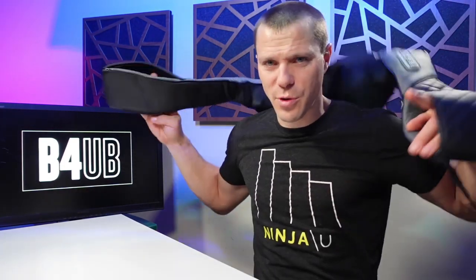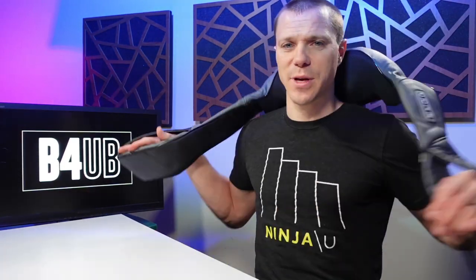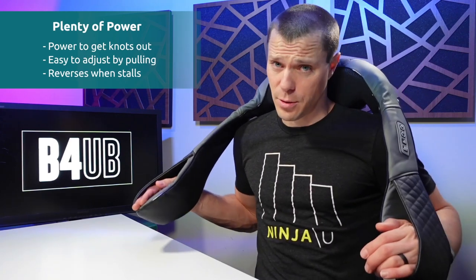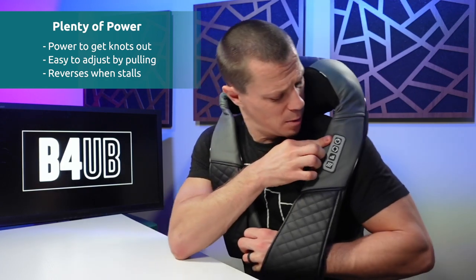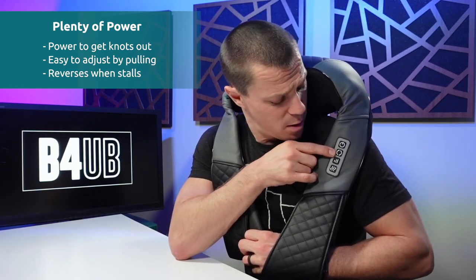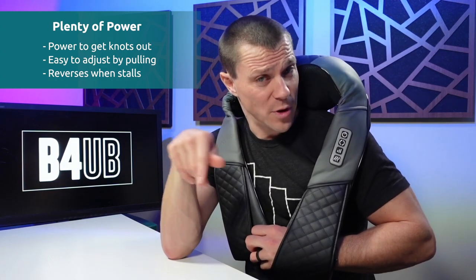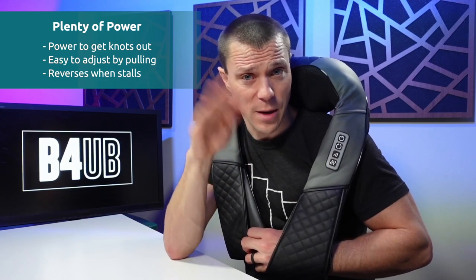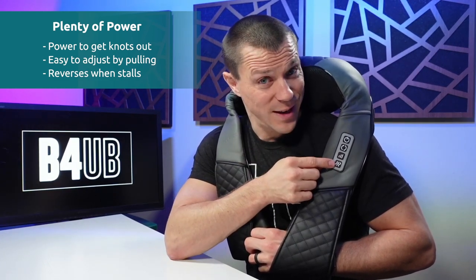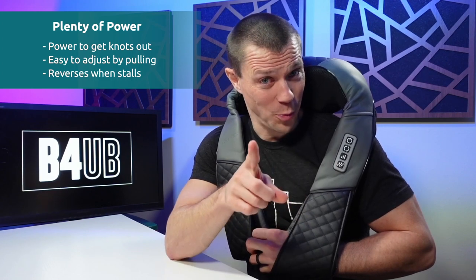What you do is throw this on your traps, put your arms in the loops, and the harder you pull down, the more pressure it applies. You've got your buttons here — power, direction so you can go this way or that way, three speed levels: low, medium, high. And you have heat, which I'm looking forward to because in the winter it gets cold — like negative 30 Fahrenheit wind chill cold. It's insane. Why am I in Iowa? Great question. I love the people.